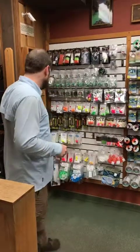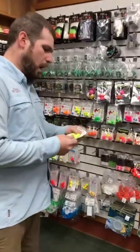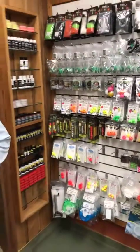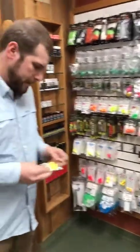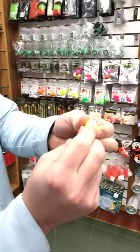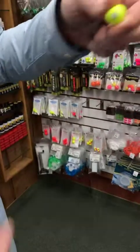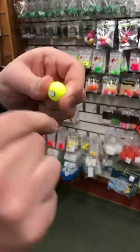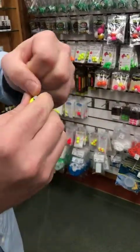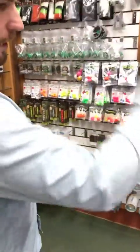We'll start with the standards — Mickey Screwballs. These have been around for a while. It has a little screw on top with a little rubber washer. You unscrew it just a little bit, take your leader, wrap it around once, and that little rubber washer pinches it down. This isn't going to move without some real pulling on it — it definitely won't move during a cast.